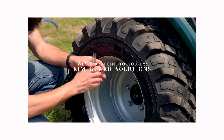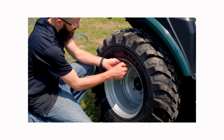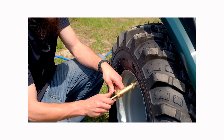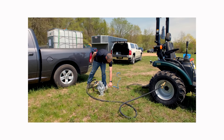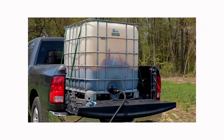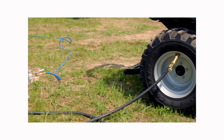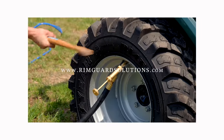We are proud to be sponsored by RimGuard Solutions, a liquid ballast weight that goes right inside your tires — completely hidden. We're big on safety on this channel. These tractors are just too light and tippy right out of the factory. Not only does it help with safety keeping those rear tires planted on the ground, it helps with loader efficiency and traction too. Benefits include being the heaviest all-natural liquid ballast weight on the market — won't corrode your rims like old calcium chloride, won't freeze, and it's available at over 1,000 dealers nationwide. Find a dealer near you at RimGuardSolutions.com.